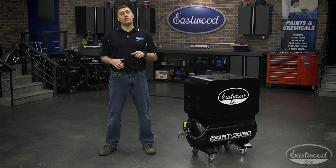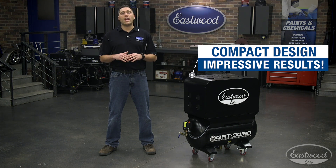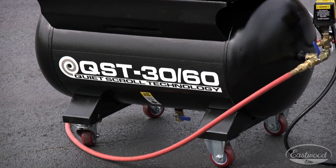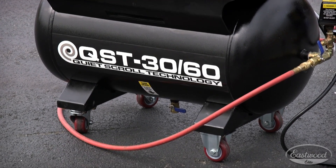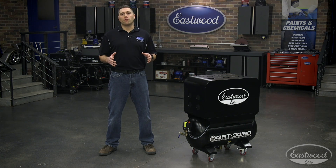The small size shouldn't be feared, but embraced, as this 30 gallon tank machine performs every bit as well if not better than most 60 gallon upright piston style compressors. That's actually how we got the name, 3060, which refers to the unit's physical size versus how well it performs.